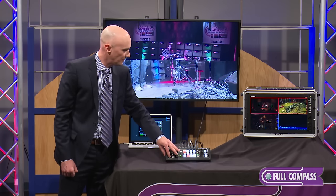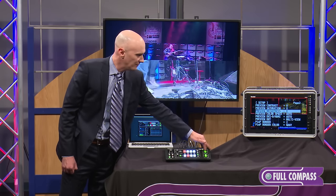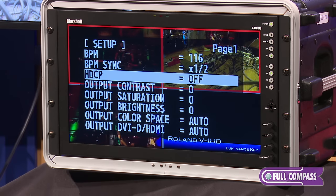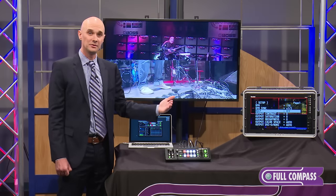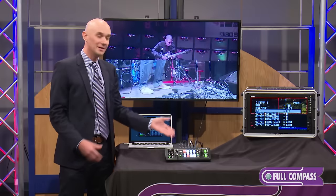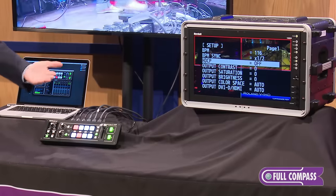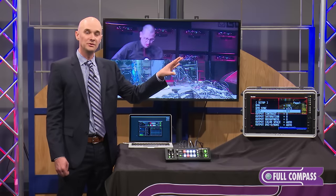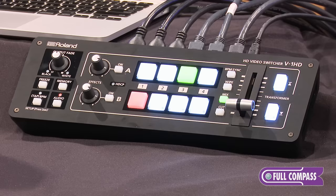Turn that off, go back into the regular menu, and you can see that adjusting all your different parameters is very easy — just go through and select what you want. For example, you could turn on and off HDCP. HDCP, if you're not familiar with the term, is the copy protection that is included on a lot of content like Blu-rays. With the V1 HD you can turn HDCP on and mix your Blu-rays along with your cameras and computers and put them up on projectors or screens. Mixing this copy-protected content with cameras is a great resource.